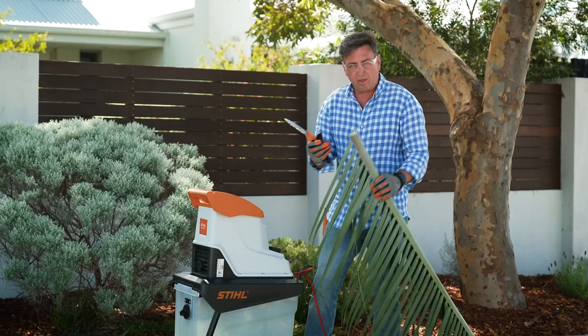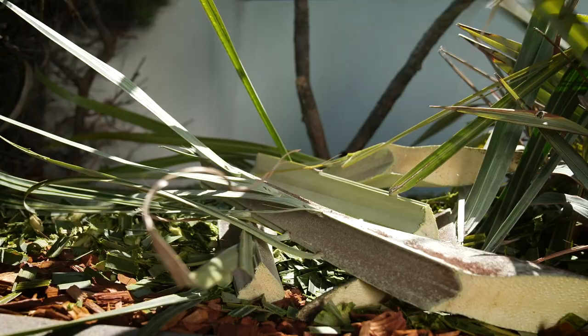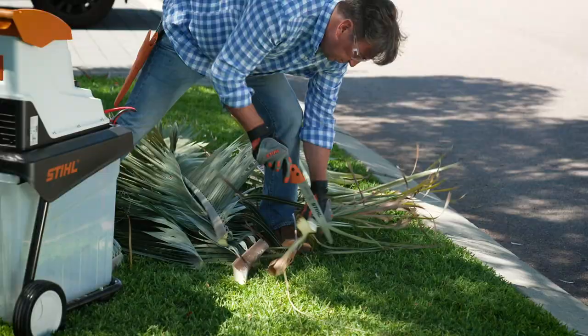That'll just turn this into the most amazing compost in no time. And just on these leaf sheaths — don't throw them away, put them into the garden. They make the most wonderful little hides for things like frogs, lizards, and other beneficial insects.